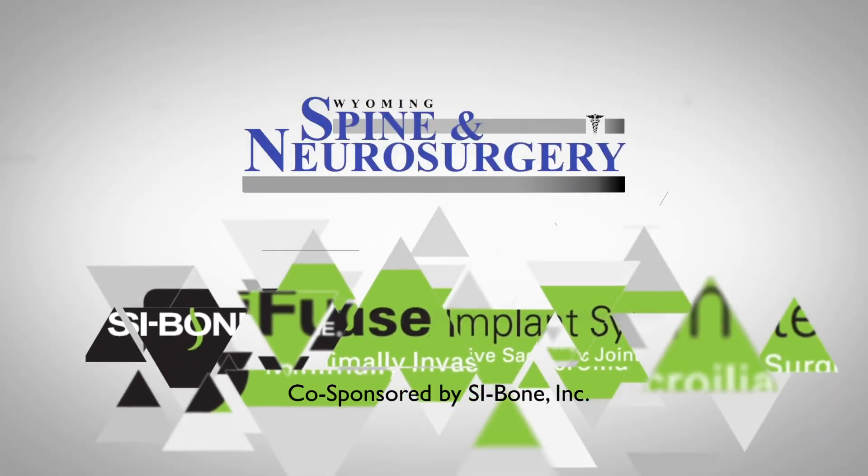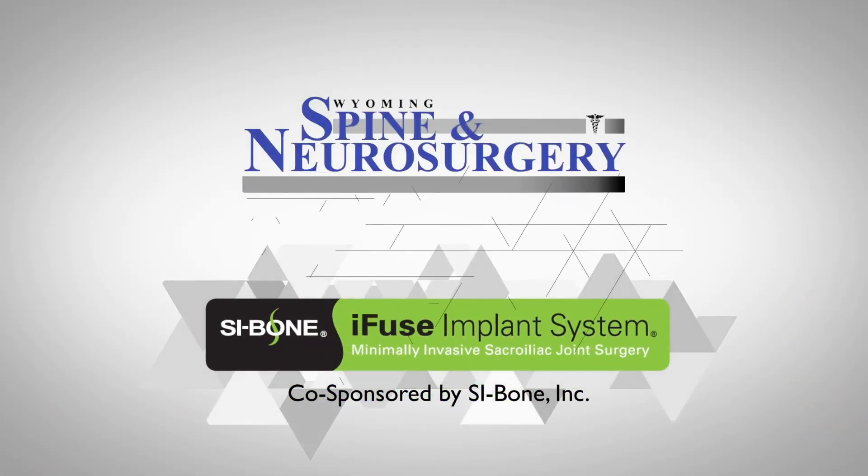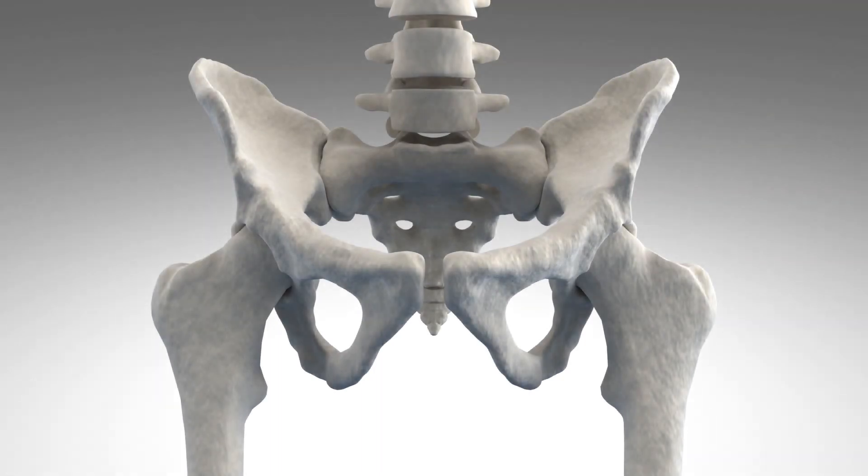We're here to talk about the sacroiliac joint. Symptoms consist really of pain right at the SI joint, which is down in our low back, so it's very similar to low back pain. The SI joint is the junction that holds our spine onto the lower half of our body — the legs and the pelvis itself. If you have low back pain, realize that pain could be coming from the SI joint.